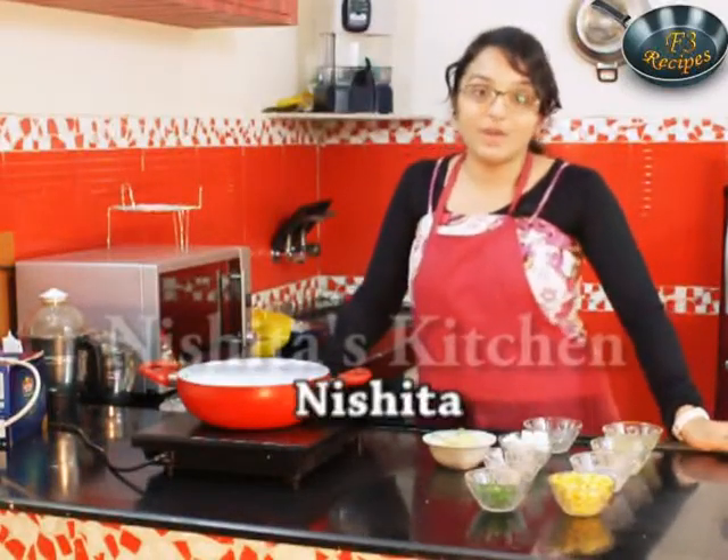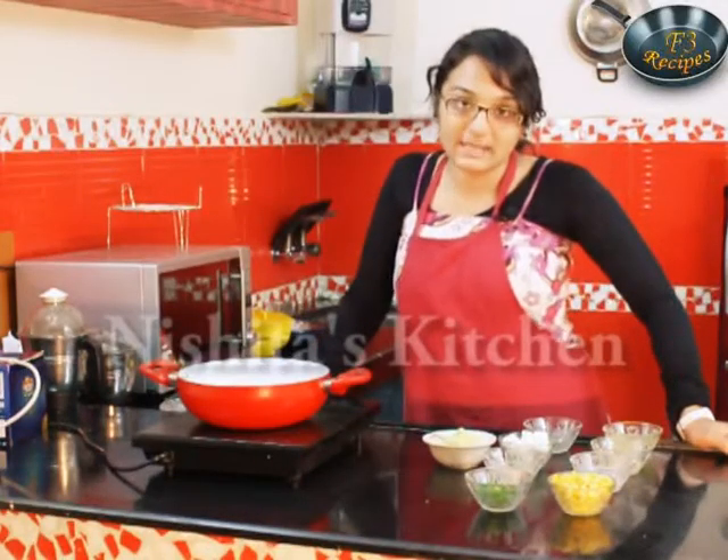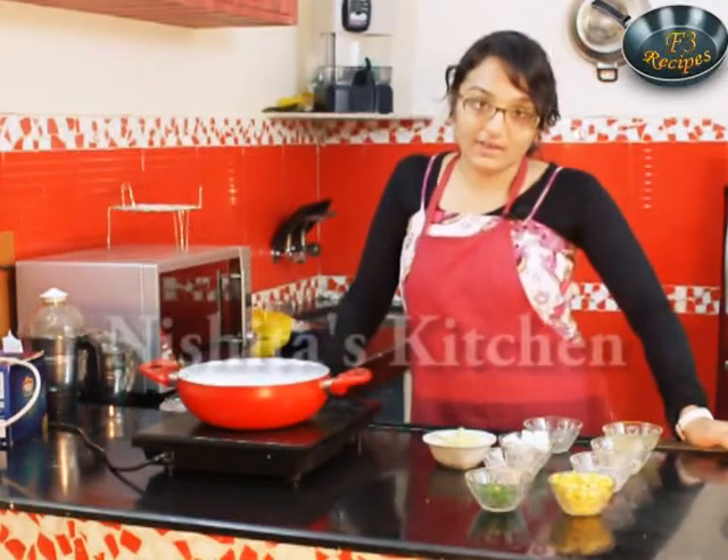Hi friends, I am Vishrita and today we are going to make Aloo Paneer Corn Chaat. It is a tasty and healthy recipe. So let's see what the ingredients are.